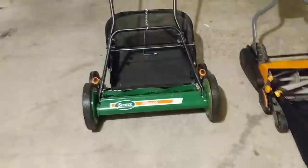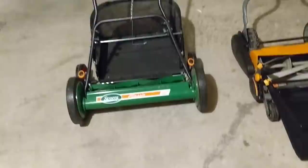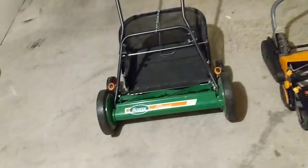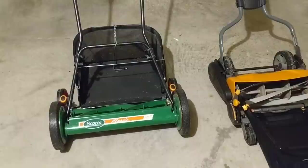I had the 16 inch for a few months and it was not set up properly at all. The reel was too far away from the bed knife so it wouldn't cut, and on top of that the blades were dull. Being new to it, I couldn't figure the thing out at first. Eventually I adjusted the reel to the bed knife, got that set up properly, but it still wouldn't cut, so I ended up back-lapping that reel mower myself.